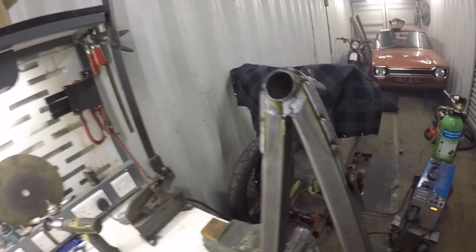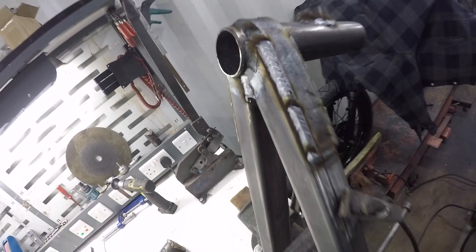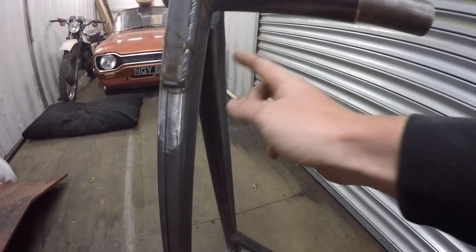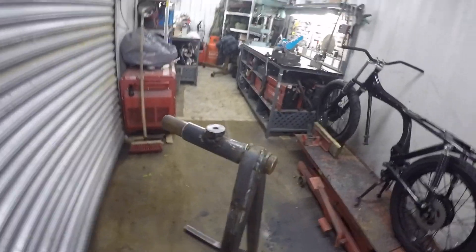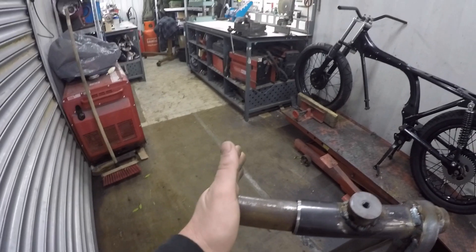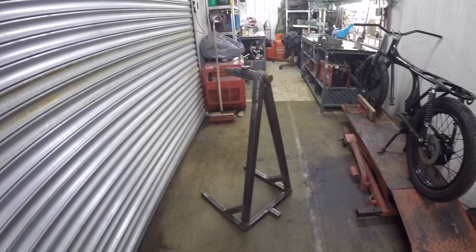I think we need to take a moment and just appreciate that. Oh, yes. It's got to do one more brace there, and then it's going for powder coating. It's come out pretty nifty. He's going to be over the moon about this. Just the plate on the front, a little bit of bracing, and off to powder coating.